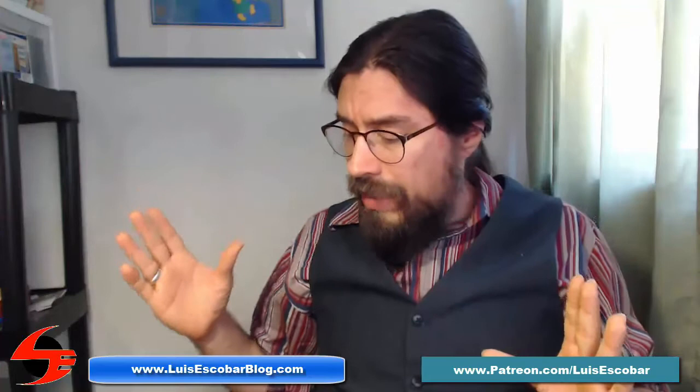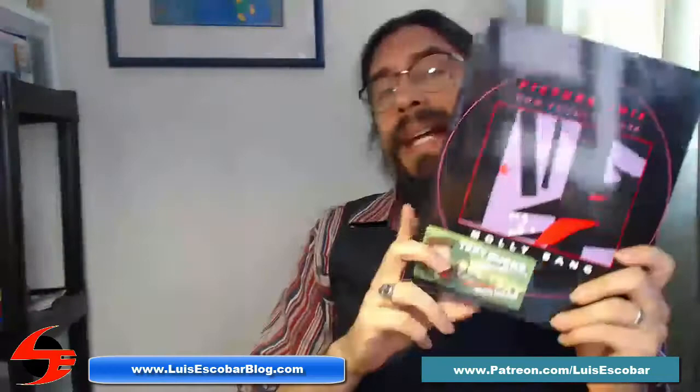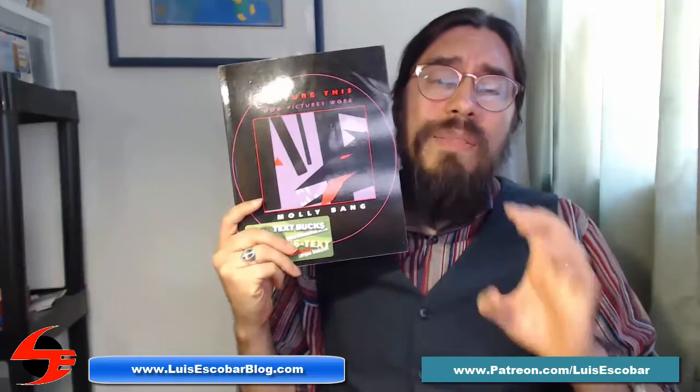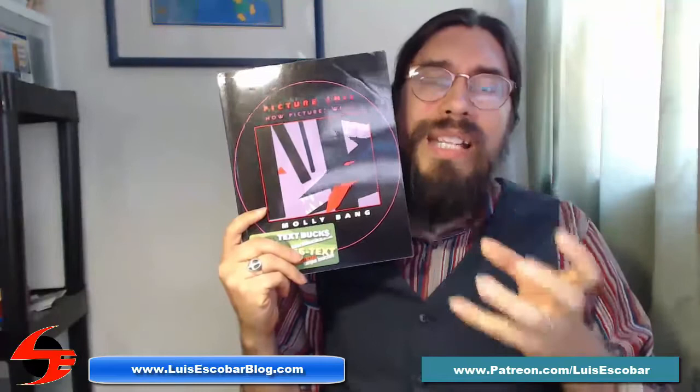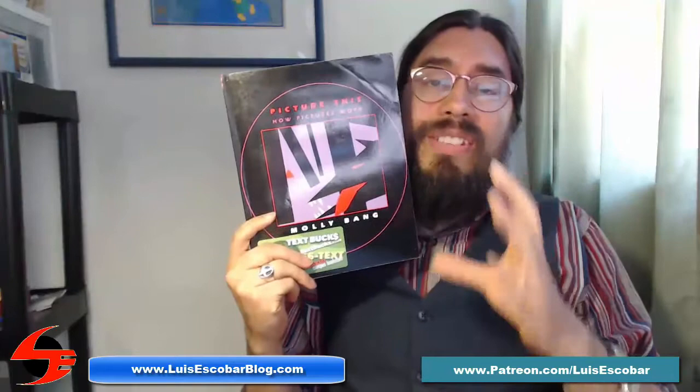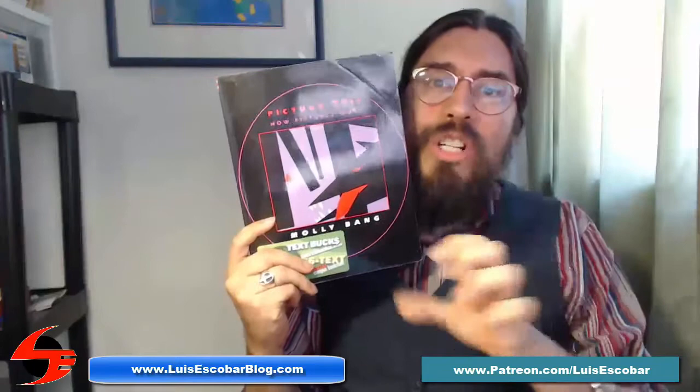The first book I'm going to be talking about is this one called Picture This: How Pictures Work by Molly Bang. The reason I'm recommending this book is that when it comes to drawing environments — and this is going to be a common theme in all these books — it's not so much the environment that you're creating as much as the composition and the picture-making process. In order to draw a good picture which will lend to creating an environment and designing places, you first need to know how to make a picture.